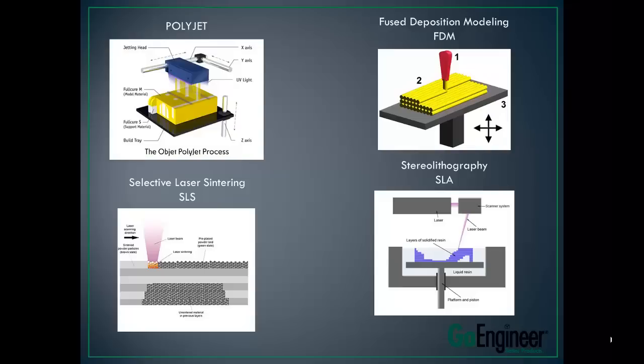Then there's Selective Laser Sintering, or SLS technology. This is a powder-based technology. You have a big vat of powder, and a laser comes down and melts that powder — which could be plastic, metal, ceramic, or glass. That laser melts the powder together, then you take it out, knock off the excess powder, and there's your part. This technology is really messy, the machines are very expensive, and the cost of ownership is pretty high because there's a lot of waste with the powder.